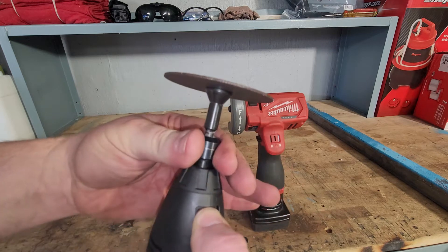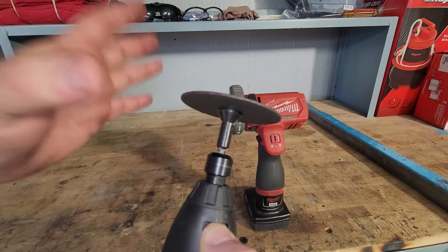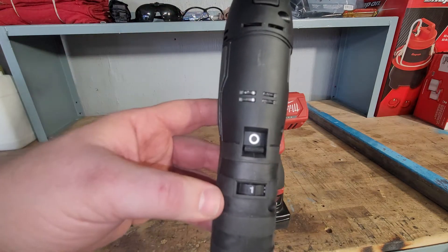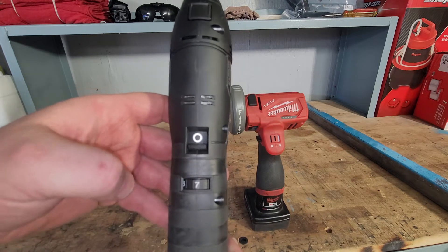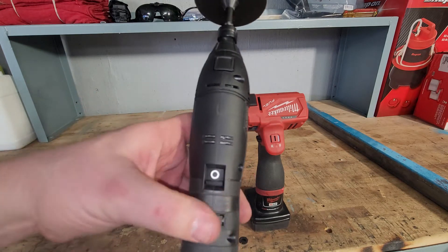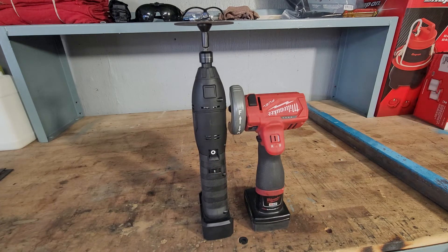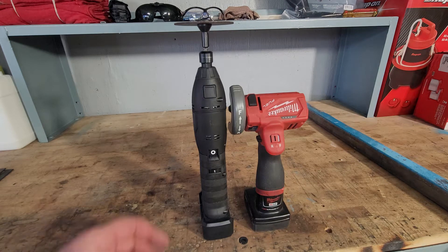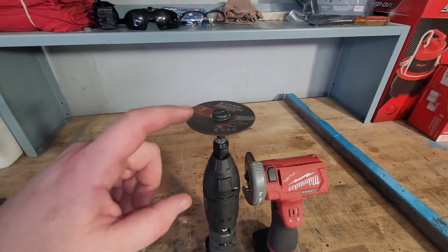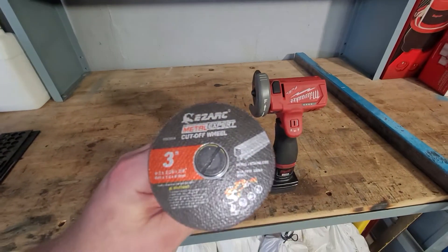You push the button in, twist it off, and this part comes off so you can put whatever attachment you want on it. It also comes with a pair of pliers that wrap around for removal. It has variable speed one through seven — speed one is ten thousand RPM and speed seven is thirty thousand RPM. Personally whenever I cut anything it's always on one or two, maybe up to three.